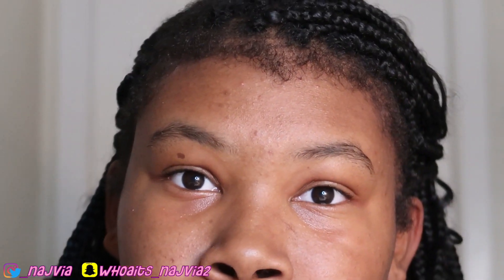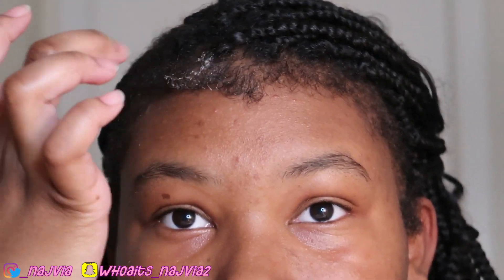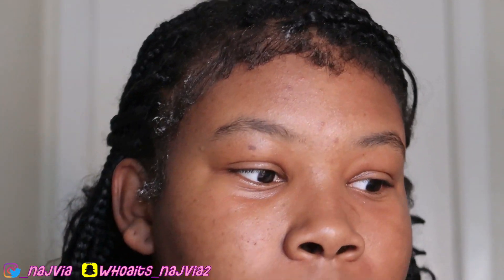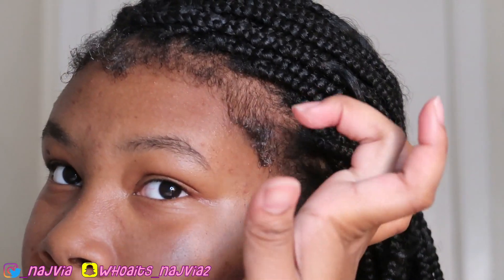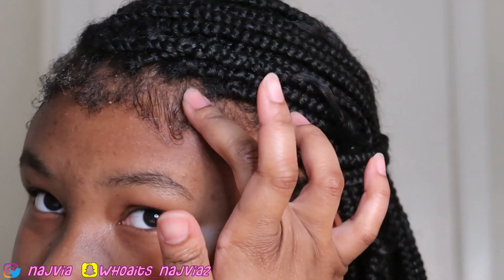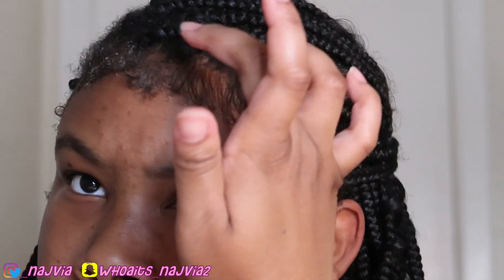I don't go edge by edge, I just put it on like this. I just rub it down the way I want it to go, just put a little on for right now. I just put some on so they can stay.